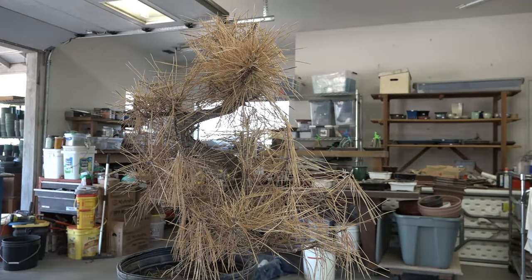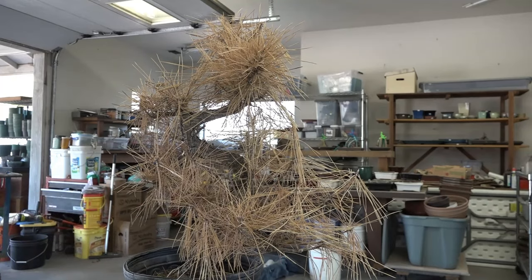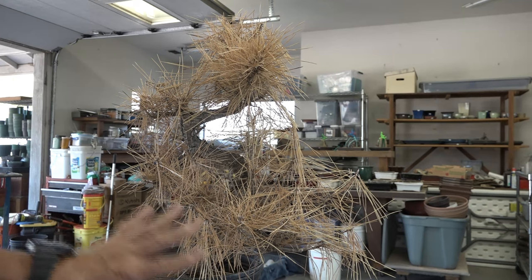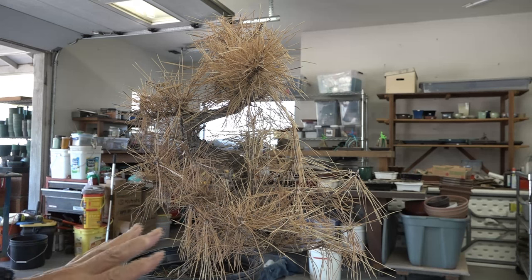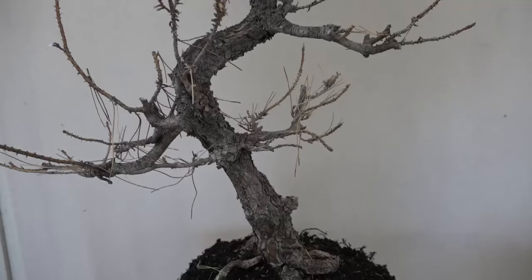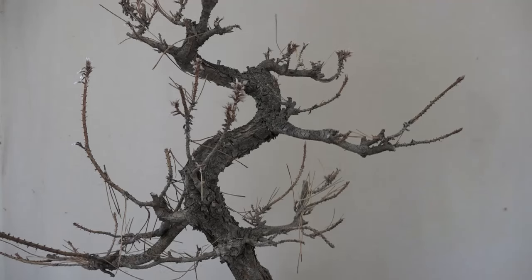Why am I showing you this? What I'm going to do is strip off all the dead needles and show you how great this tree actually was. With foliage in place you really can't see the structure I talked about, and if it's a live tree I can't take off the needles to show you the line. So I thought I'd show you on this one - now that all the needles are gone we can see the structure of this tree.